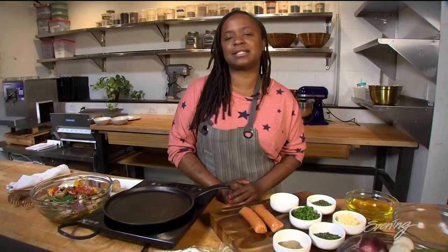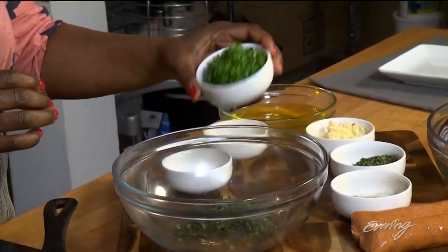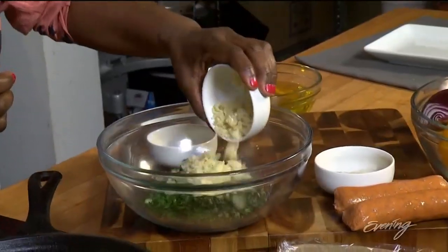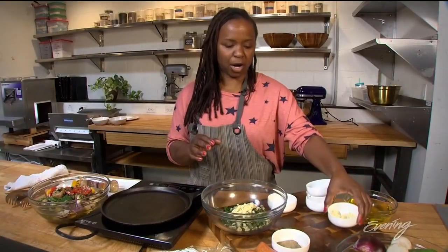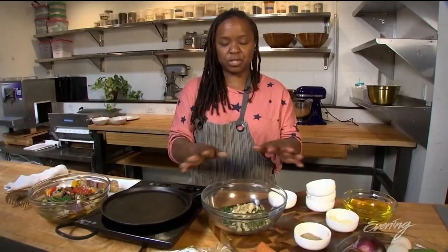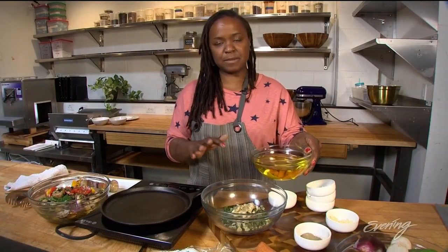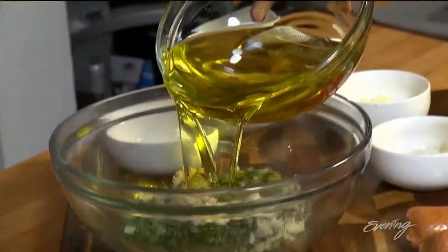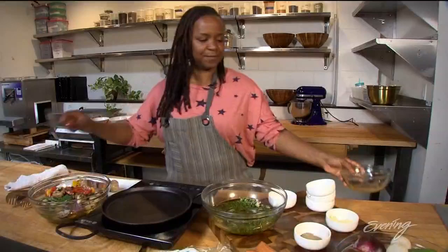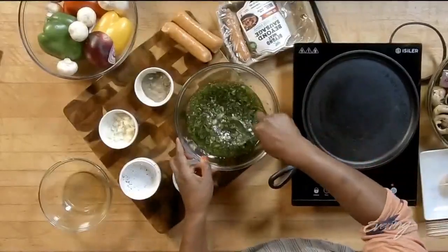We're going to start with a really delicious marinade. I'm going to use some fresh oregano, some fresh parsley, and some chopped up thyme, and a little bit of chopped garlic. You can put more if you like more garlic. And then some salt and pepper — this is so simple to make. Once you have all of that in there, we're going to add in an olive oil and grapeseed oil or canola oil blend. Add all of that in there and give it a stir, and voila! You have this really tasty herb oil marinade.